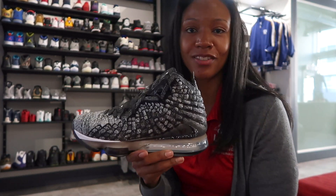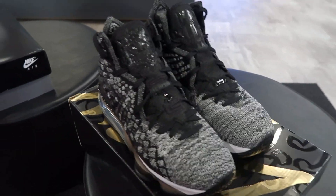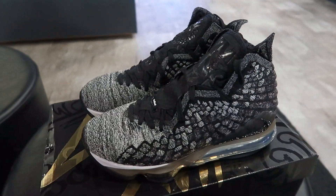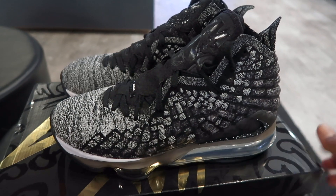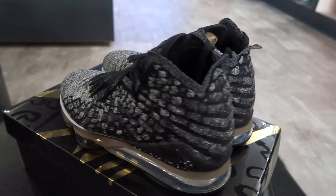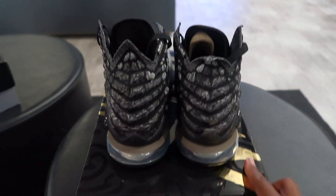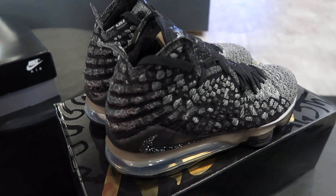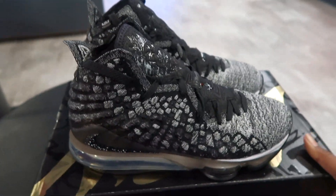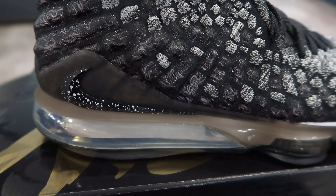We'll give it one more spin and get on up out of here. One last spin of the LeBron 17 — this is the black and gray pair. All of my LeBron heads out there, I really hope you guys appreciate this. And those that are not LeBron heads, I hope you can find a way not to hate. Look at that swoosh.